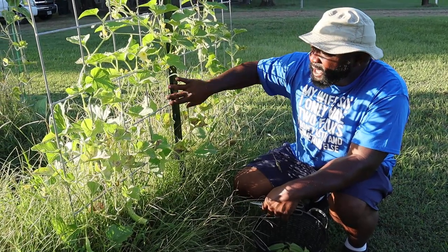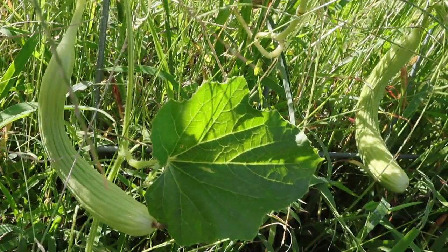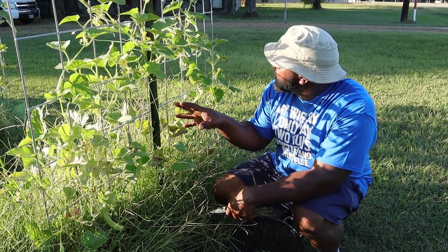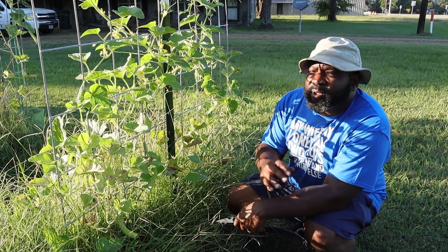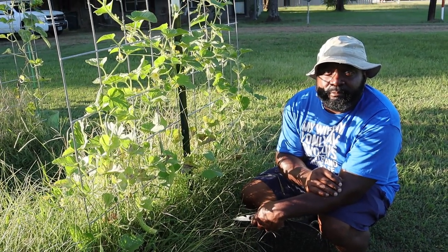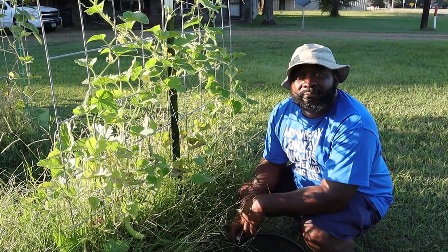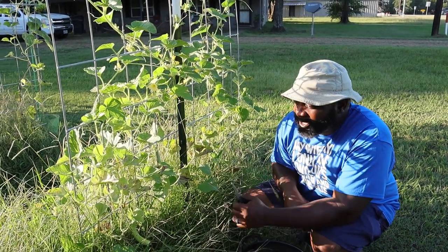Here we have our Armenian cucumbers — they're starting to take off. We tried one of them; it went bad at one end but we were able to cut that off and still use it. This was only one or maybe two seeds, so it'll be interesting to see how prolific these get going horizontal on the vines. Because we haven't grown these before, we're wondering when they're going to start petering out on us — we have sugar snap peas planned next, so we'll probably be cutting these off pretty soon.